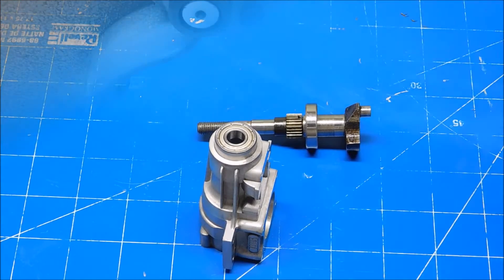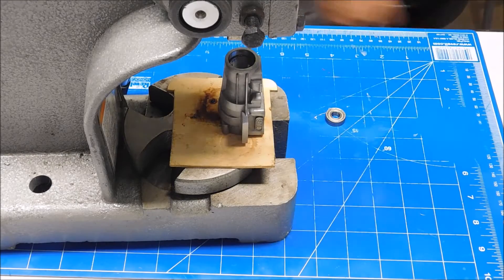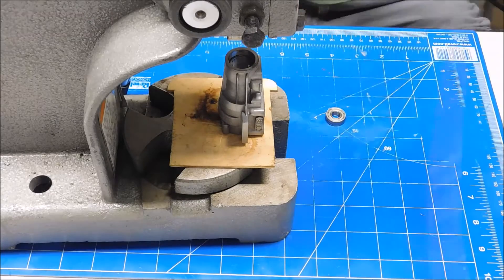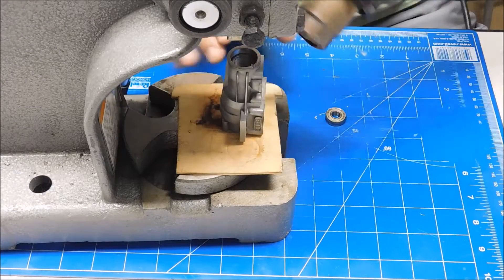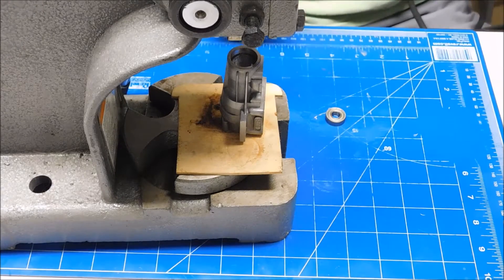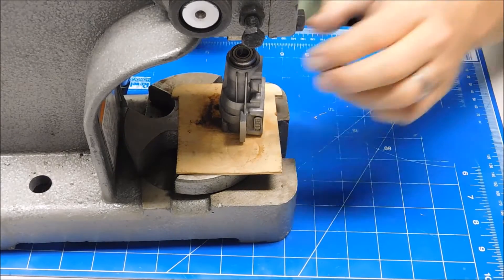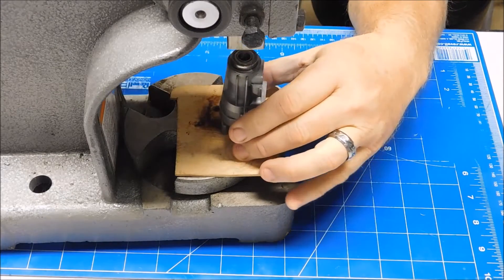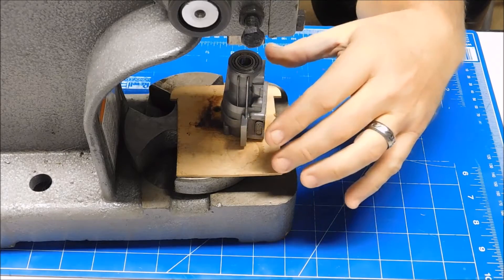I've got my press up here now. I'm going to set my crankcase up here and heat this up just a little bit. That should be enough. Okay, that bearing is in.